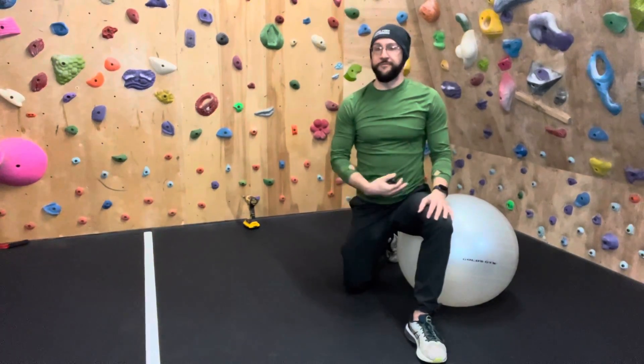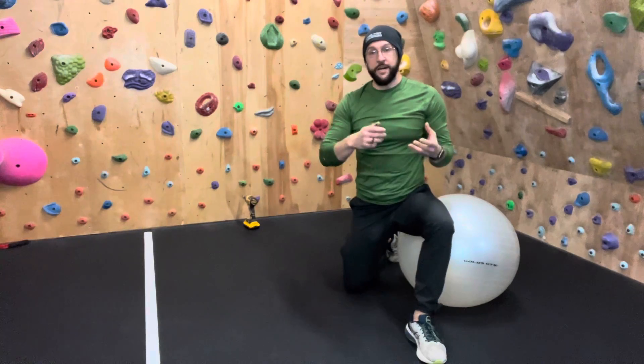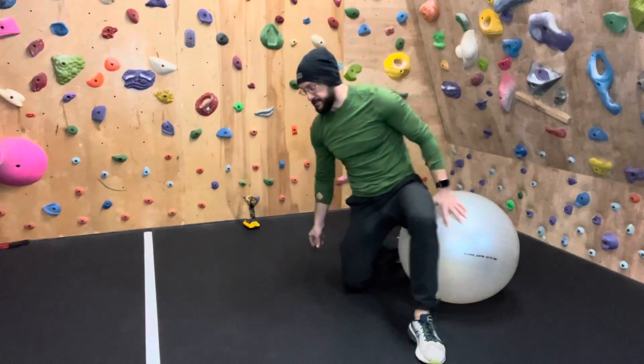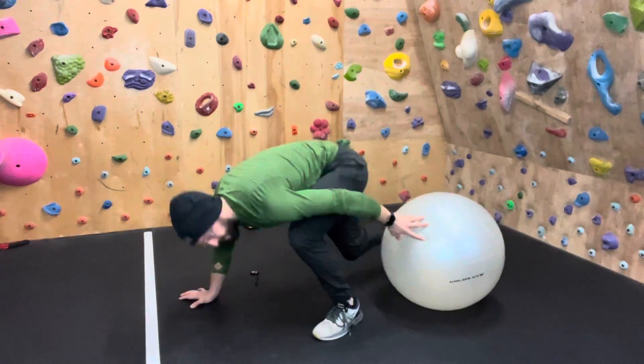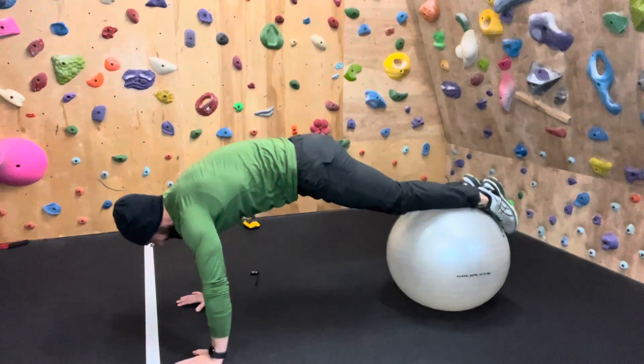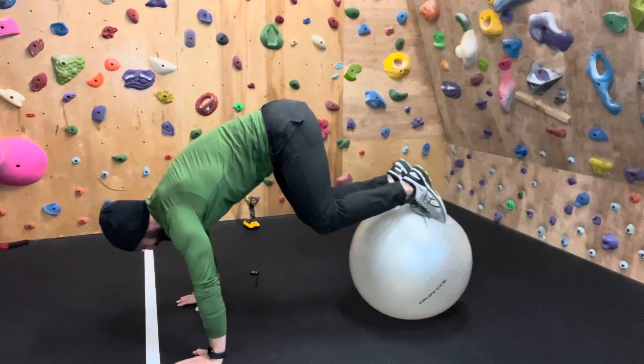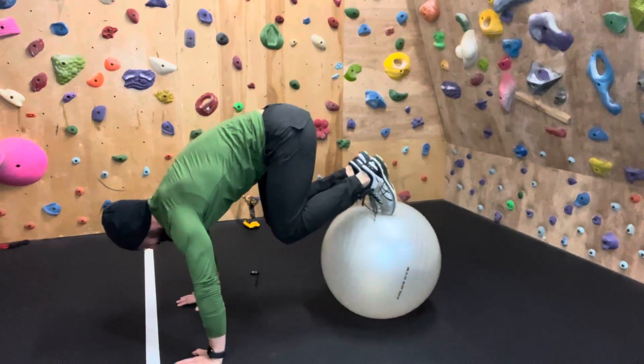A core exercise we can do with the physio ball is a physio ball plank, where we're either doing a knee tuck or a pike. That looks like this — we're going to have our shins, ankles, or knees somewhere on top of the ball. The knee tuck relies on you staying tall, so as you bring that in to the toes...